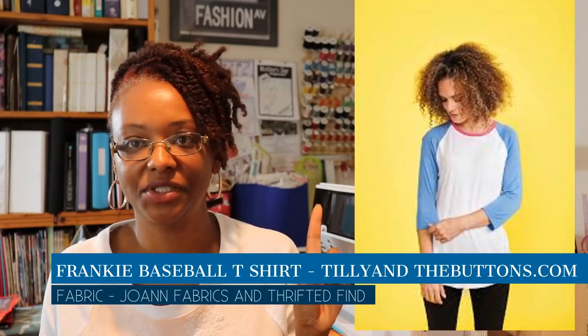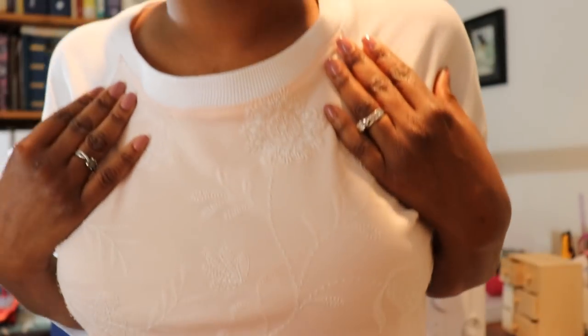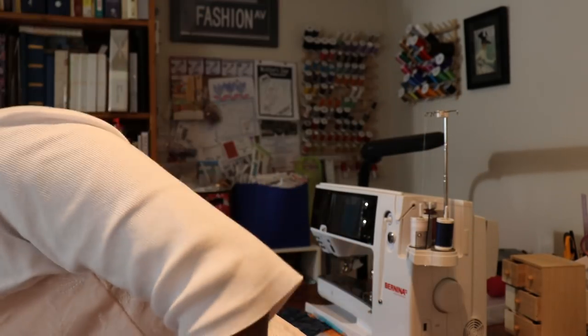The last thing I wore for Me Made May is what I'm wearing today — the Frankie top from the Tilian and Button stretch book. Here's a picture of the pattern. I used a cute embroidered knit from the remnants section at Joann Fabrics, along with a ribbed knit I picked up at one of my thrift finds. I really like the embroidery detail — it's really cute, though it's a little bit long on me.